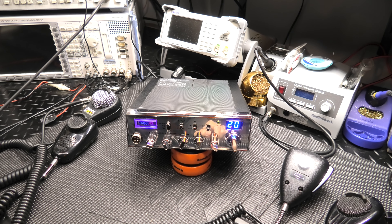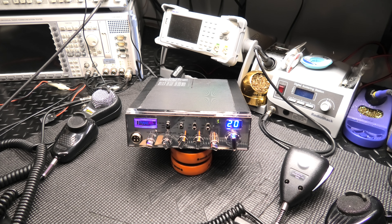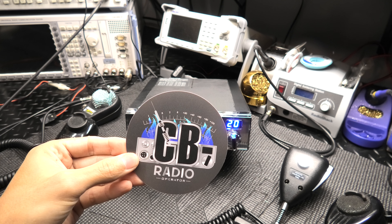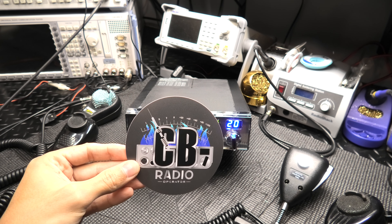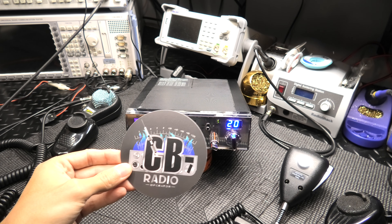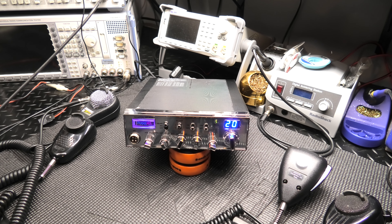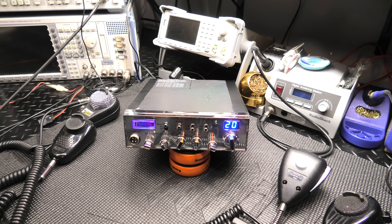Oh, one more thing — I got in some new stickers. This is one of them: 'CB Radio Operator.' These are new stickers I'll be selling on the website. Also, any customers who get a radio serviced, worked on, or buy a radio — I will include a sticker for you. Alright guys, see you in the next one, hope everybody has a good week. The Radio Garage — we're off the key.